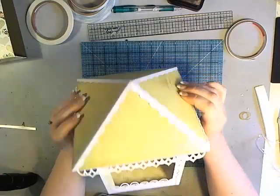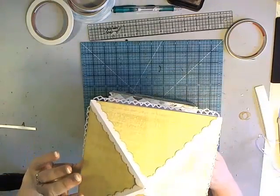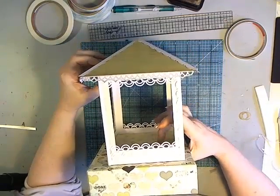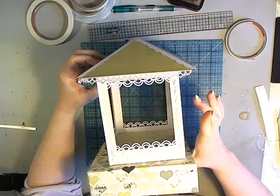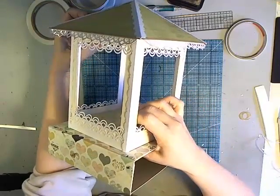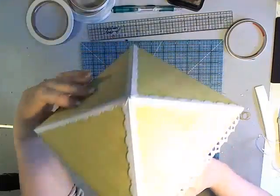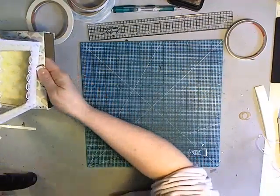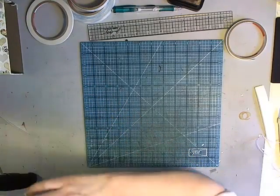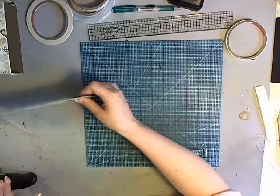This roof then glues down onto the top of the gazebo, and you just glue that in place. Your gazebo piece will glue to the base box, your roof will glue down to the gazebo top, and that is essentially how the gazebo birdhouse goes together — aside from further embellishments. Now I want to show you how to finish constructing the drawer mini album that fits inside.